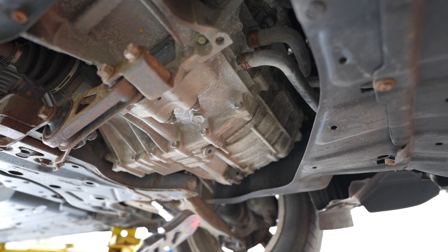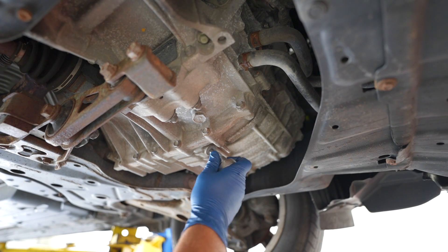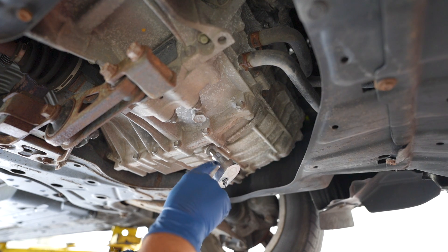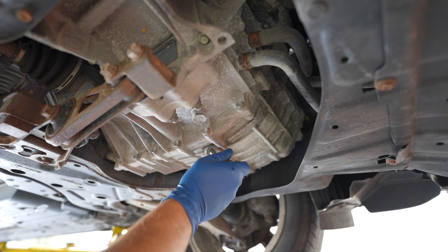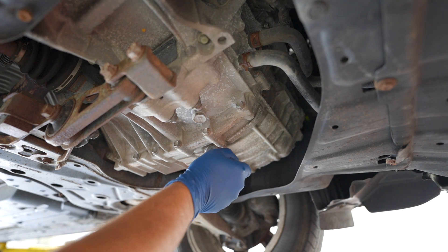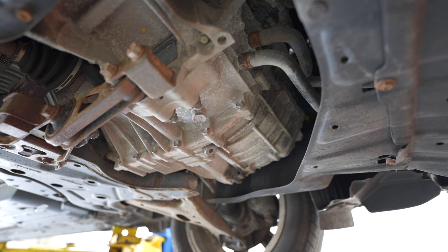Grab the biggest wrench you have — in my case that's a large one. Always make sure the hex is all the way in before you try to crack it open. I also have AC water dripping on my head, but look — this one wasn't actually so bad. That's our inspection.